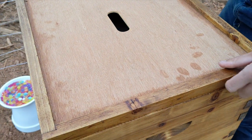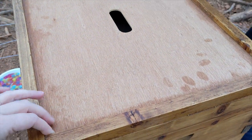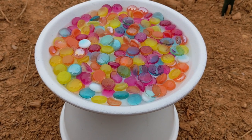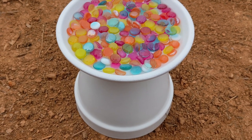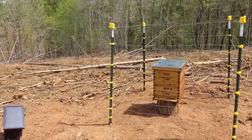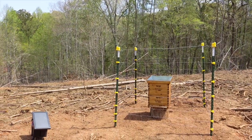Now it's time to add the inner cover and the top cover. This is the waterer we made for our bees using a terracotta pot and saucer. These glass beads give the bees a place to land without drowning in the water. Now our bees are in their new home, protected by the small electric fence that we set up the previous day.